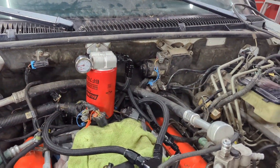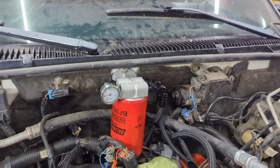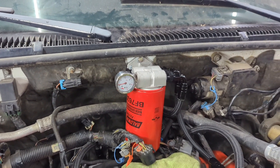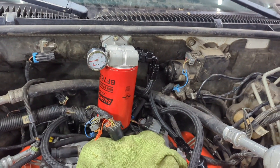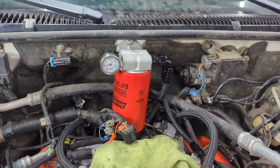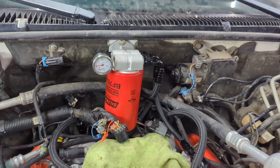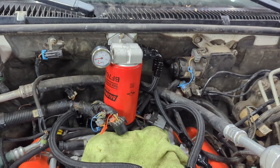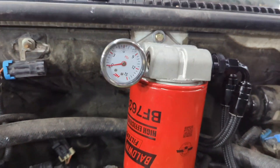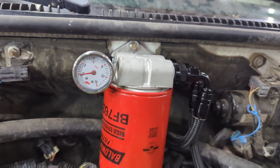I'm still working on this truck, but essentially what I went with was a Baldwin fuel filter. Some people are asking about what I'm doing for removal of water from the system — I'm actually not doing anything. Much like the factory filter setup these have, there is no water removal from those either. So I've just gone with a really good quality, easy-to-replace filter. You can see the filter housing there. I also added a fuel pressure gauge so I can keep an eye on or check the fuel pressure at startup and just make sure that everything is flowing correctly.